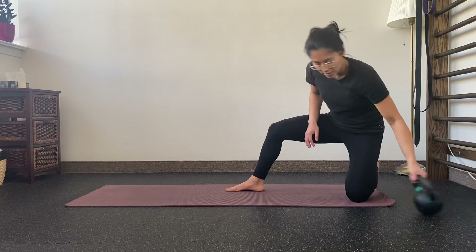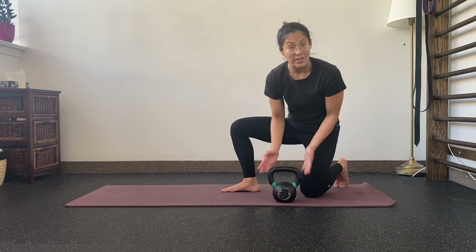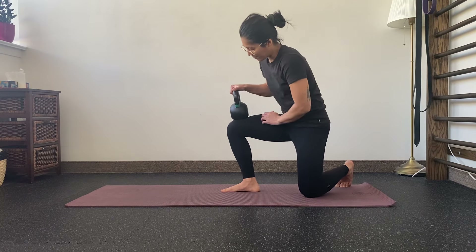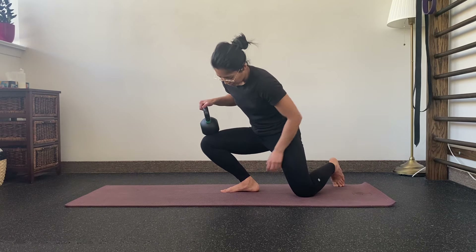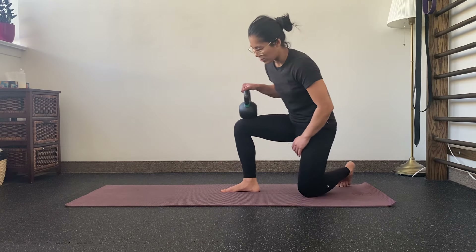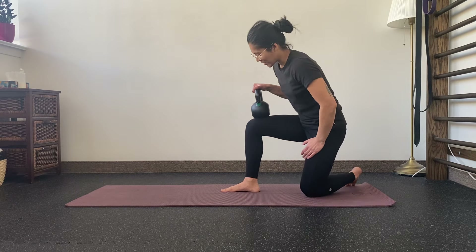If you'd like, you can also use a weight for some assistance to add load. Right here I just have a kettlebell — I'm going to place it just above my knee and work in. This load is going to actually help me and assist me in the stretch, so I feel it a lot more deeply. Again, you can hold it, or you can work in and out like this, and then just make sure you do both sides.